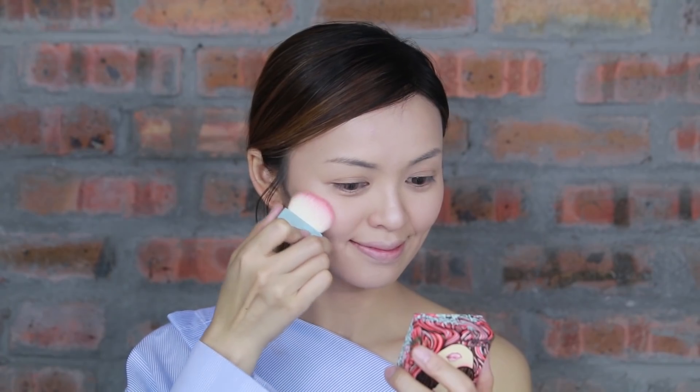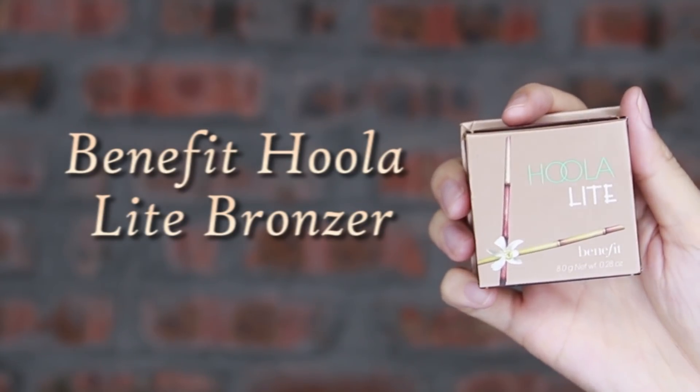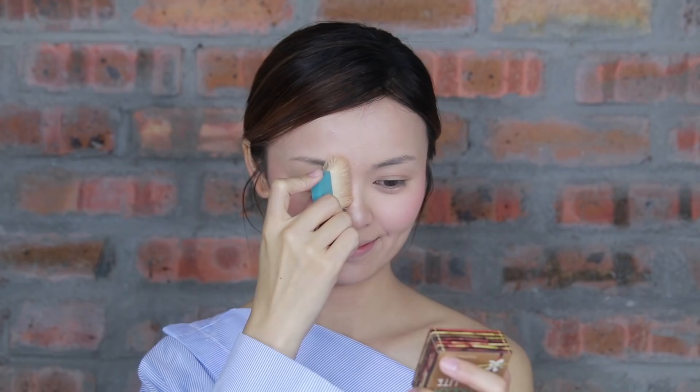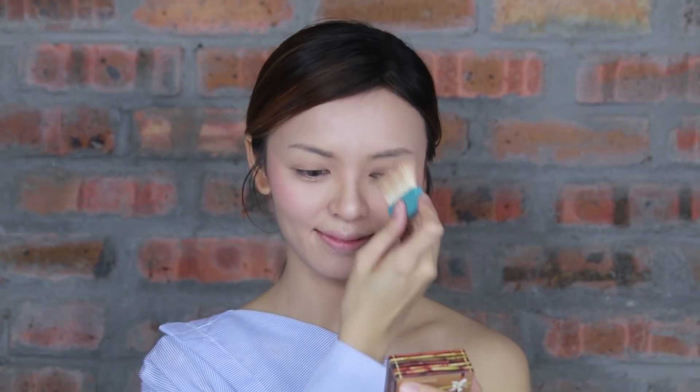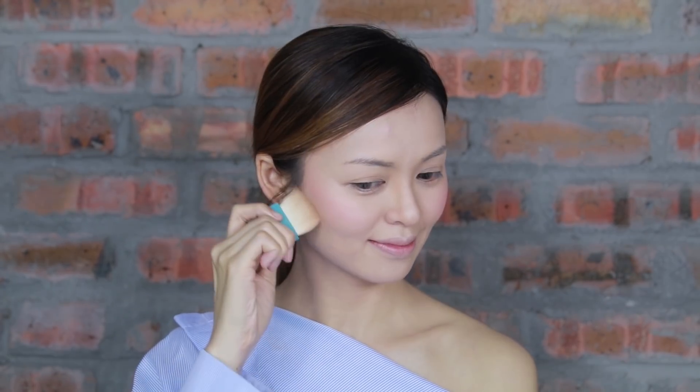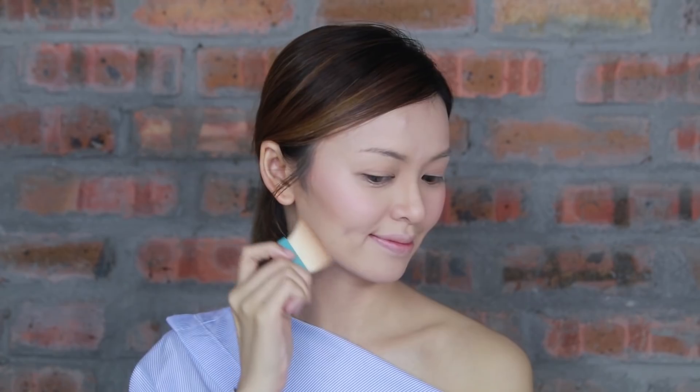Apply Benefit California Blusher. I love how it looks on my cheek. With Benefit Hola Bronzer, I'm gonna apply it on the side of my nose, a lot of my cheek, and my jaw line.